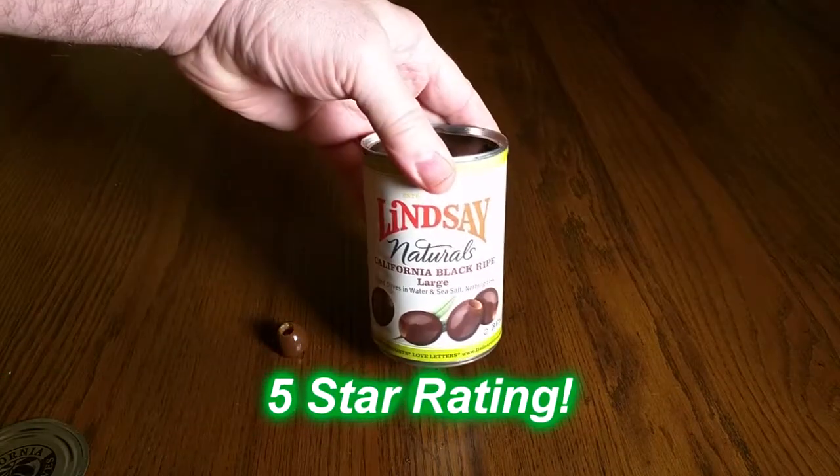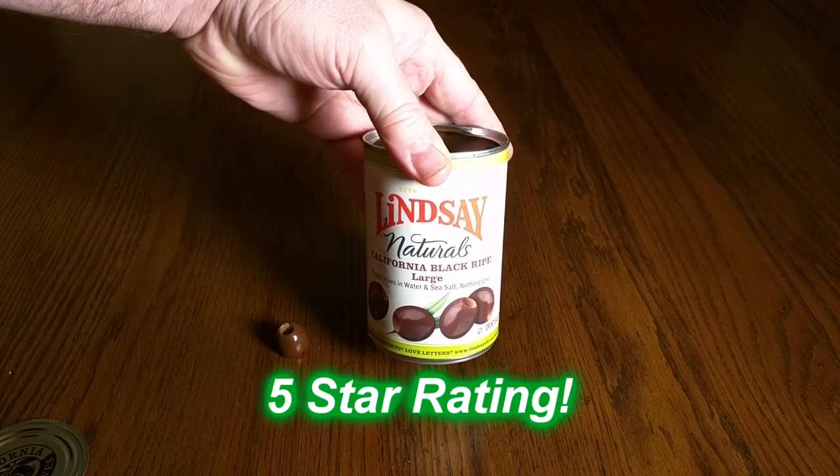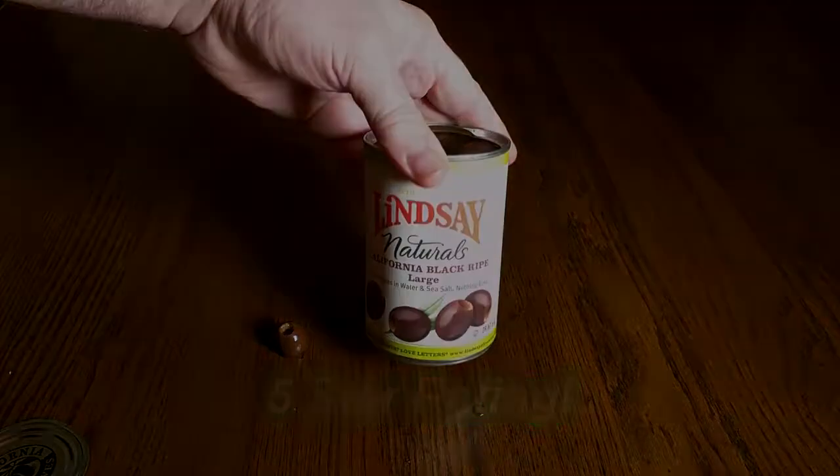I really like these. I'm going to give them a full five-star rating on my channel. I hope this video helped you with your buying decisions. Thanks for watching.